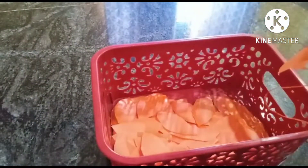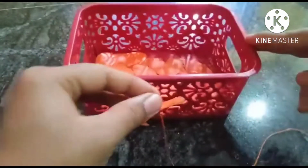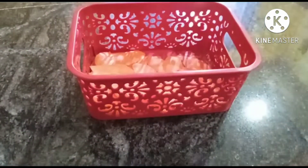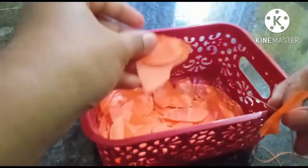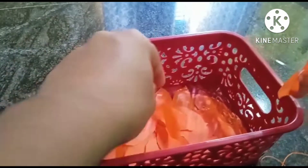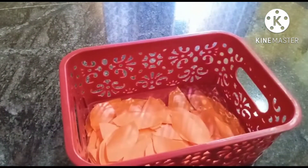You can also use the orange color, but you can also use white color for your project. You can also use the orange color.